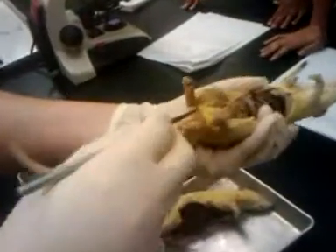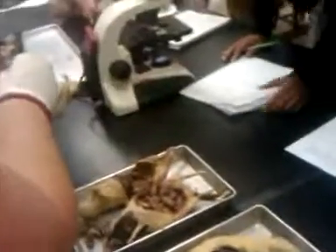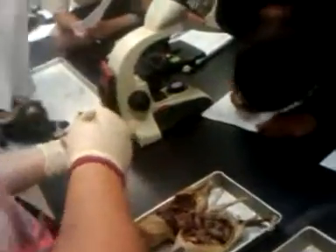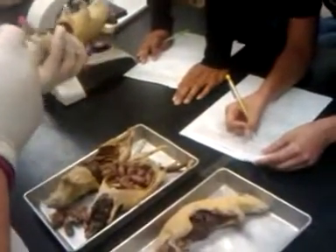There's the testes. And then at the tip there, the orange part — what is that? Epididymis. Epididymis is the orange.